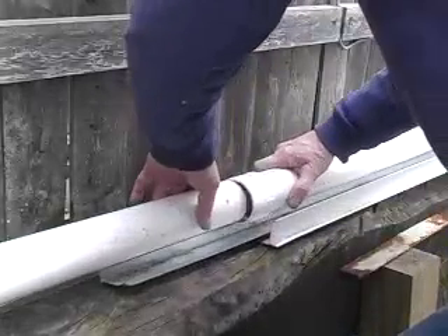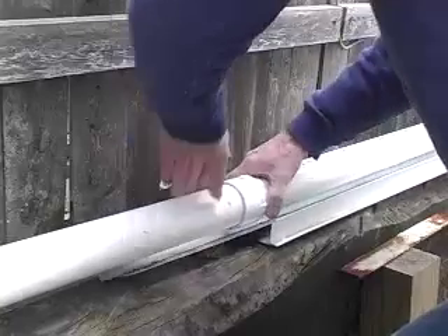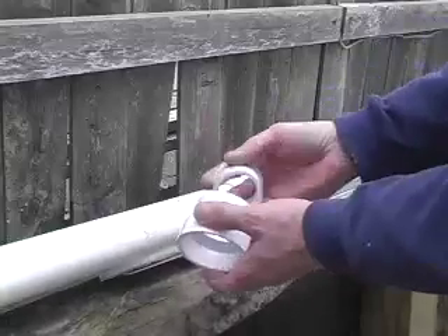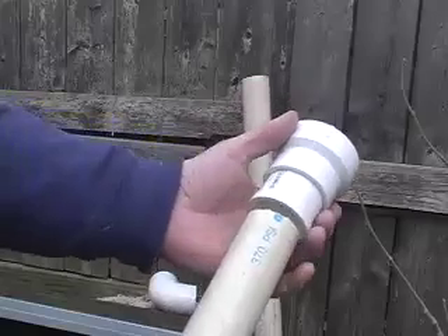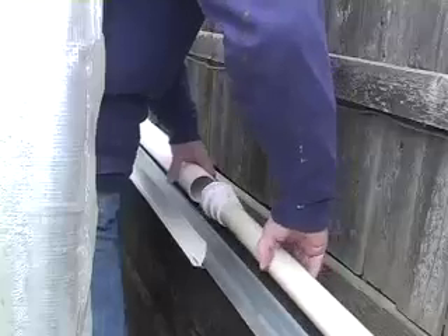Just push it together. Here's the reducer — it goes from two inch to one and a half, and one and a half to one and a quarter inch. So I can use up all my surplus pipe. This is just the overflow, as you know, going down behind the greenhouse there.